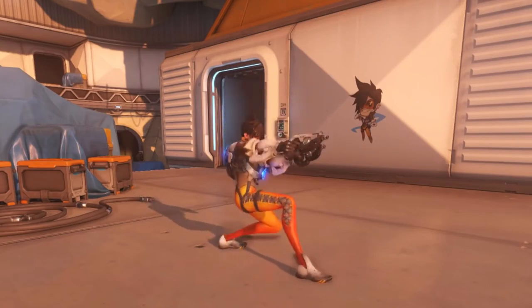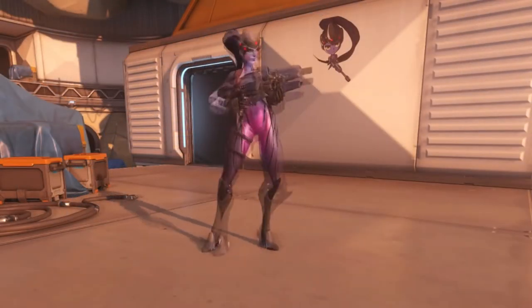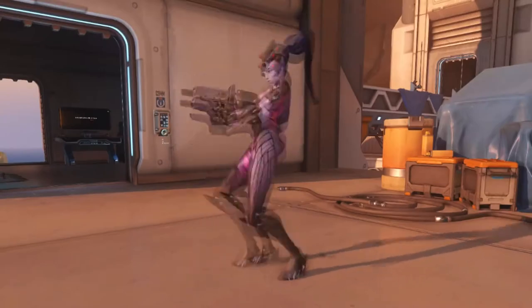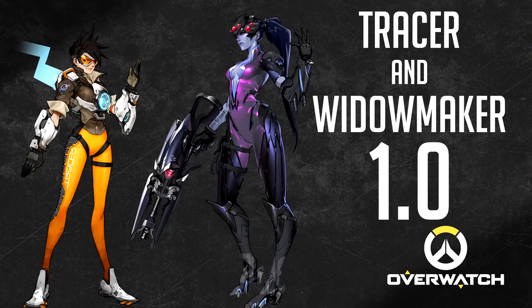Tracer does the same mistakes I already described before. So does Widowmaker. Both of those ladies are a terrible choice for teabagging. I give both of them 1.0 out of 10 and keep moving on.